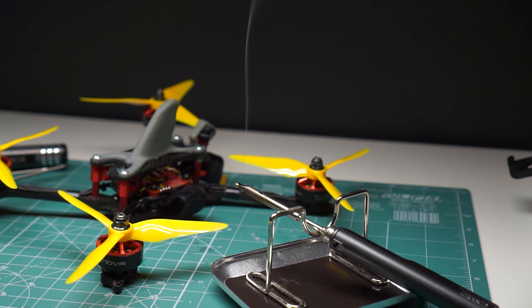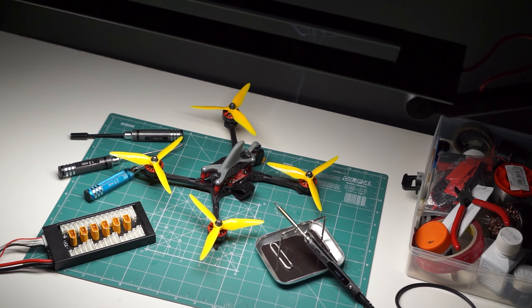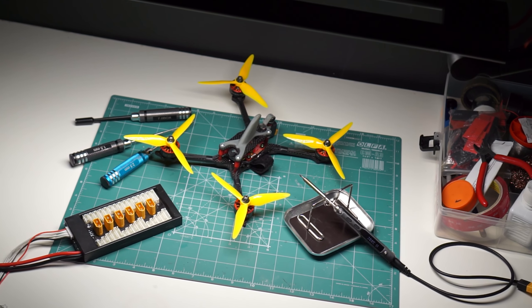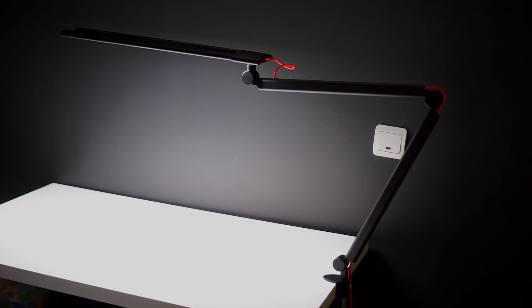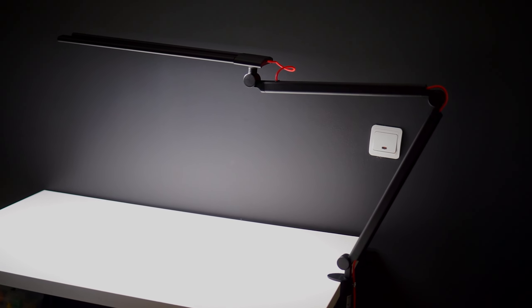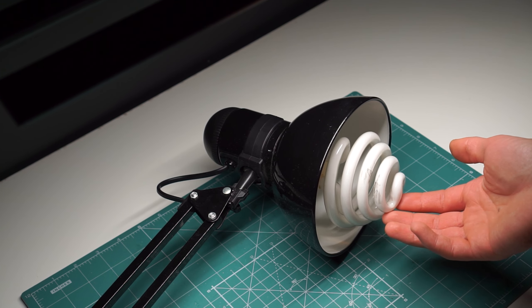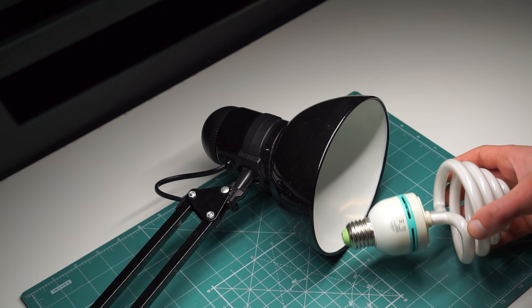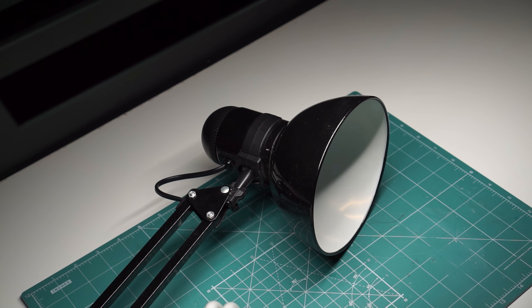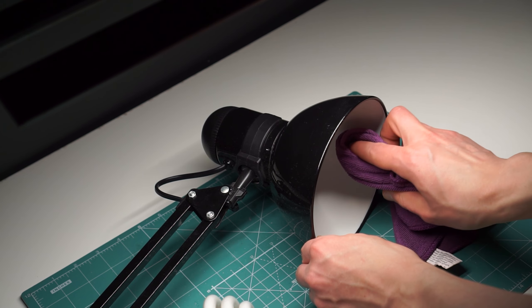Of course, model making is not the only hobby that could benefit from this lamp. Personally, I am completely converted and will not look back to my old setup whatsoever. This being a single-piece system is a killer feature for me. If you've ever used an airbrush close to a generic desk lamp, you know how hard it can be to clean it — and trust me, you have to clean your lamps to avoid dust in the clear coats of your models.